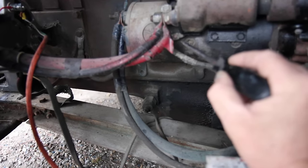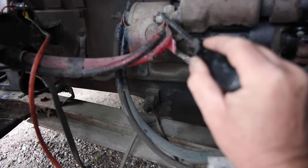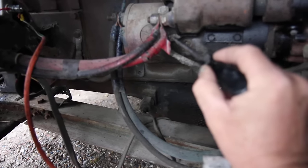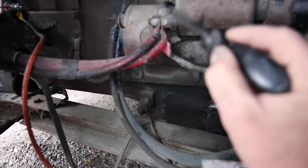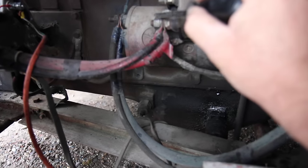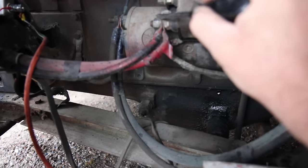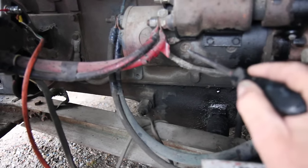In order to jump the starter, all you have to do is get electricity from this main positive to this wire right here. You can do that any number of ways. In this particular case, I'm going to use a screwdriver. Now be careful not to jump from this hot positive terminal to some other part of the starter down here, because you'll end up with a whole lot of sparks.